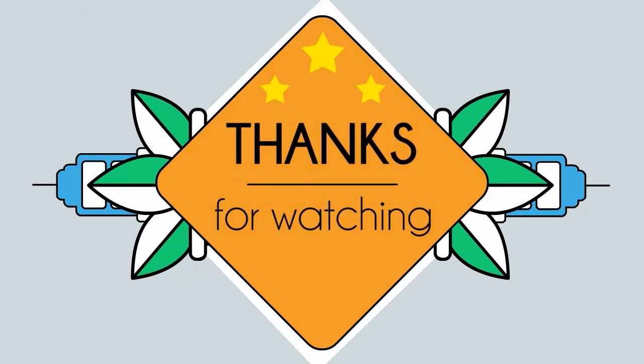Frank and Moo Moo Math and Science upload a new math and science video every day. Subscribe and share.